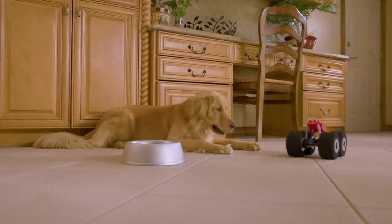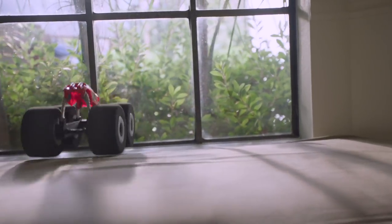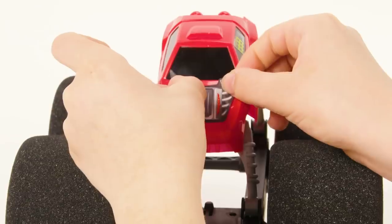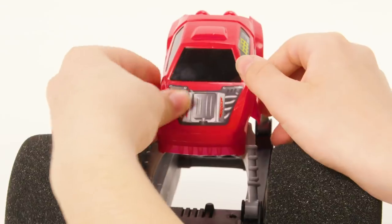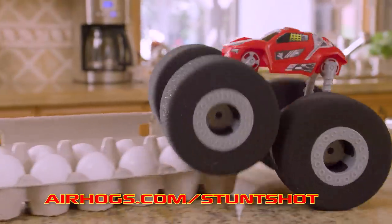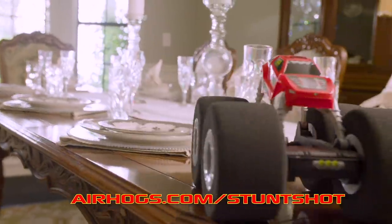StuntShot is an indoor vehicle — be sure to never drive your StuntShot outdoors. The body will come with no stickers on it, so it's up to you to customize. Use the guide to place stickers in their positions, but also feel free to get creative and have some fun. Go to airhogs.com/StuntShot for more information.